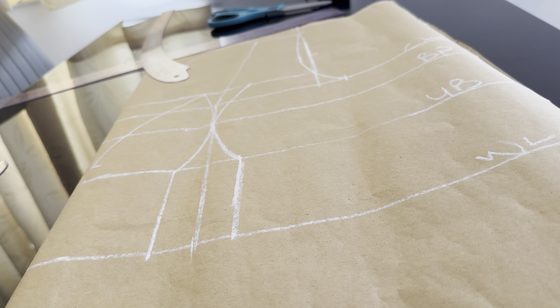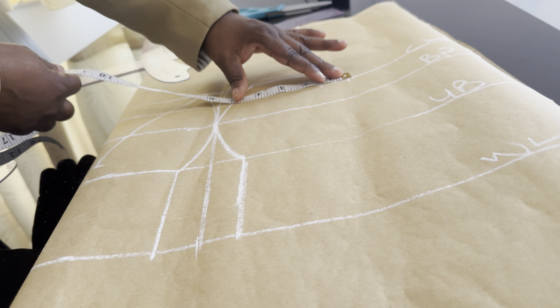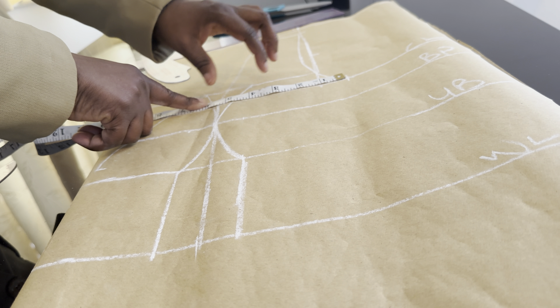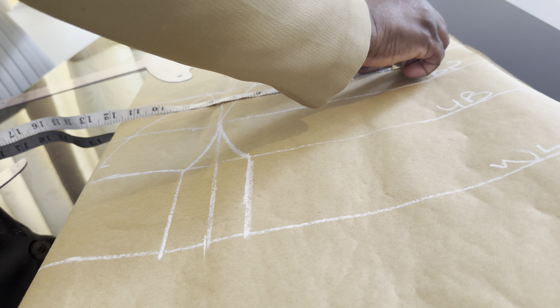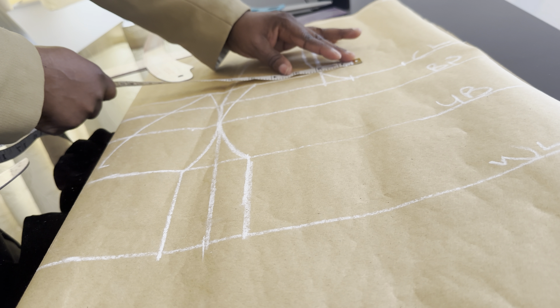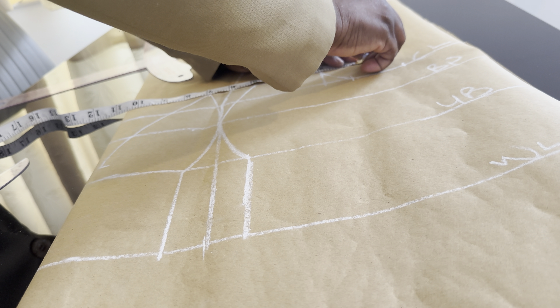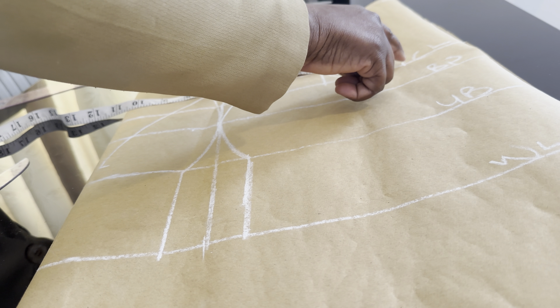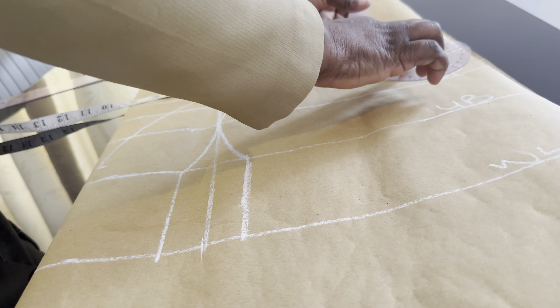The next thing to do is to take the body measurement. The boss measurement is 38, so 38 divided by 4 is 9.5. We are going to transfer the two inches that we have here — the two inches will be here, then I will come up here as well and mark the two inches. I will connect this together — that will be our new armhole, so I'm going to connect the line together.